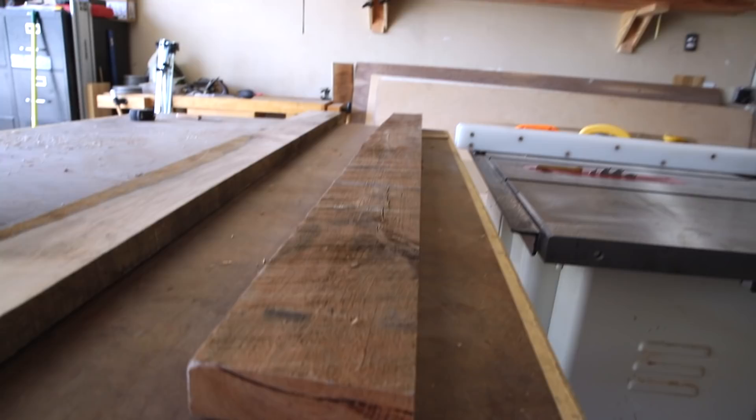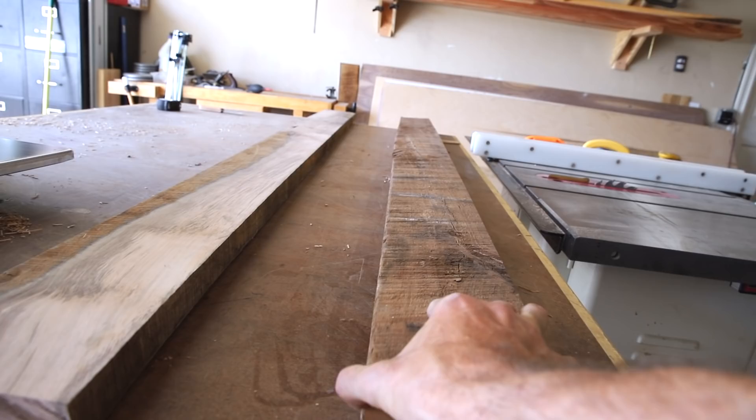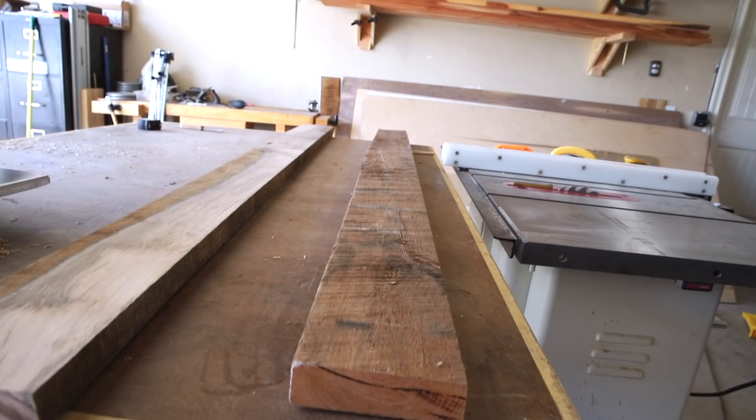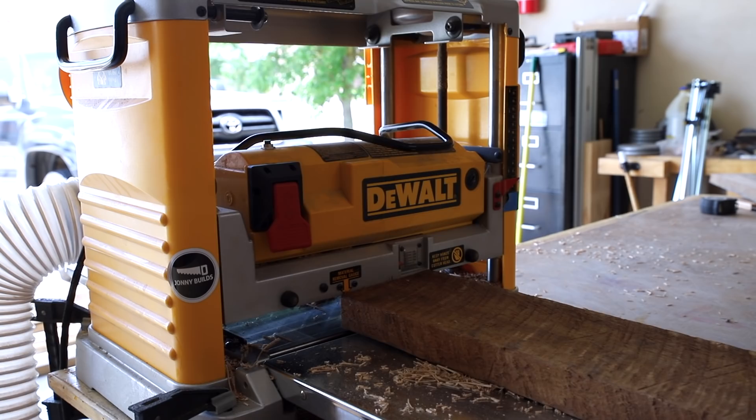We're going to move on to this next piece. This one isn't near as twisted and bowed as the other one - there's still a little bit of a rock to it. We're not going to use a planer sled for this one. I want to show you what it's like to skip plane a piece and retain as much of the character as possible while removing some of the high spots. The first thing I'm going to do is get the height set on the planer to where I'm just barely going to take off a little bit of material on the first pass - maybe not even grab the whole thing.